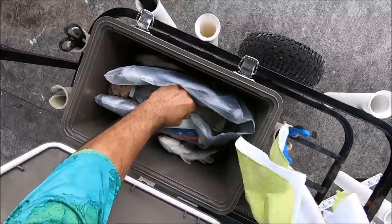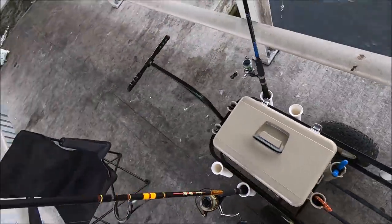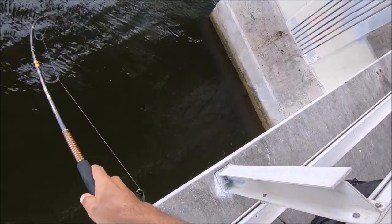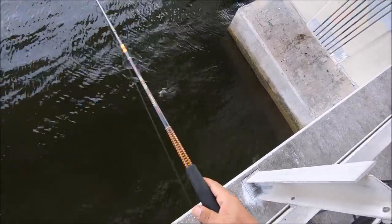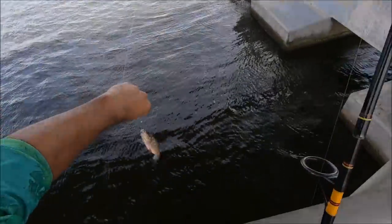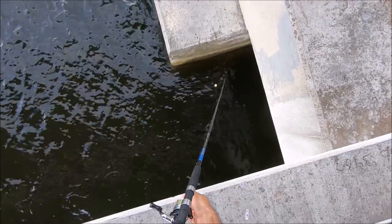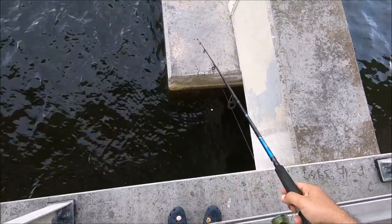That one is tacos tonight. Let's see what we got here — got cut under the piling. It's a baby snapper. Look at that, barely hooked. See you later, buddy. Let's lower it again — snapper action, baby, let's do it. Come on, snapper!